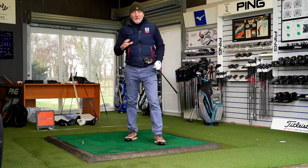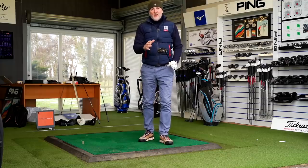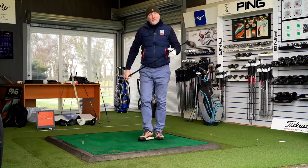Before I go on hitting golf balls and start giving my opinion, let me tell you what those changes are that Mizuno have made in terms of the tech spec of this club and how it's changed from last year's models.